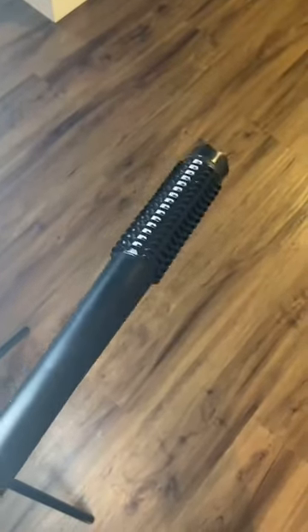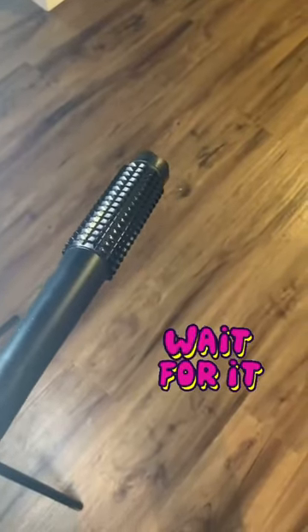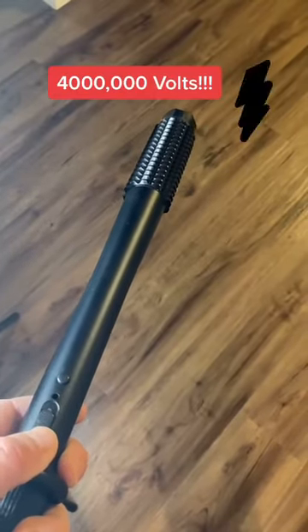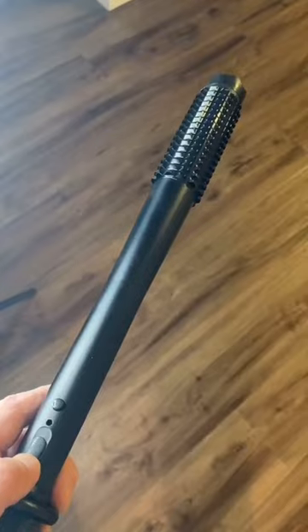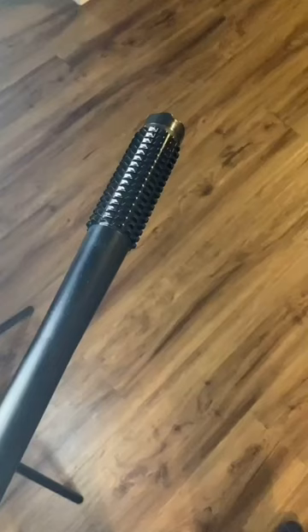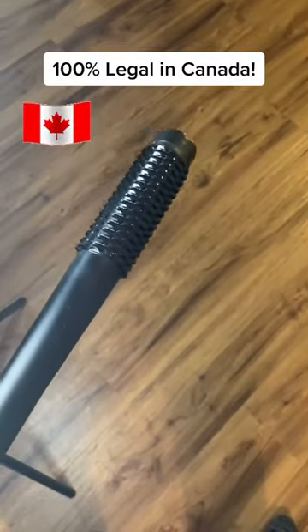Now besides doubling as a sturdy club, what makes this flashlight very interesting? This bad boy has a 4 million volt taser built in. To arm it, depress the button and press. The best part is because it's over 19 inches in length, it's 100% legal in Canada.